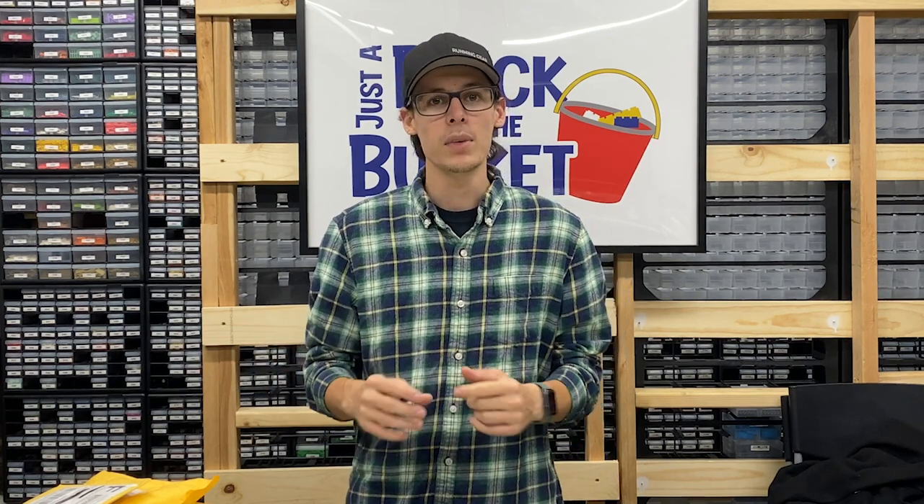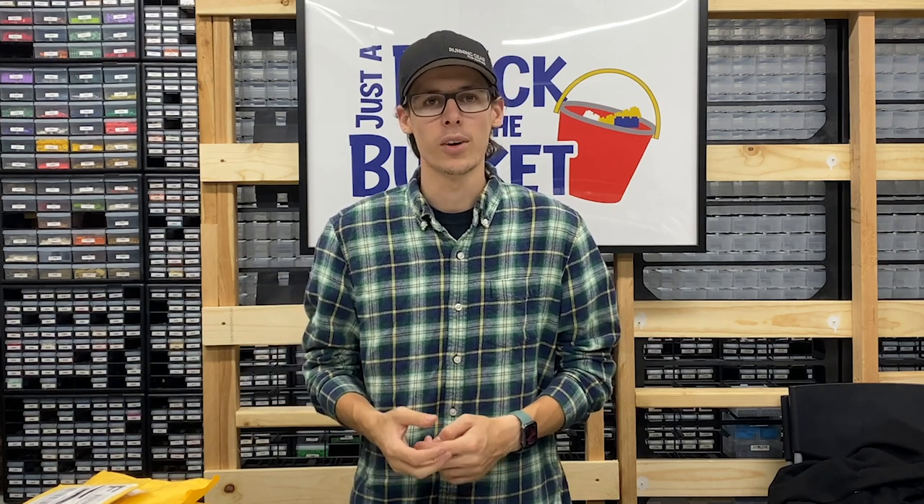Hello everyone, welcome back to another video. Today's video is going to be slightly different. While it is BrickLink related, it is not me doing something for our BrickLink store. I have purchased seven or eight orders from other BrickLink stores and I'm going to be working on adding an addition to a set that I currently have.